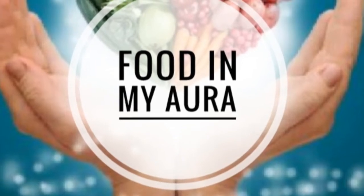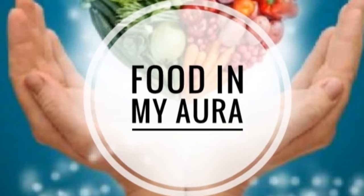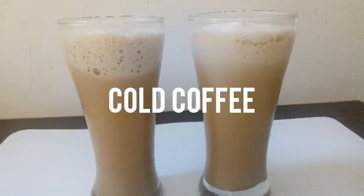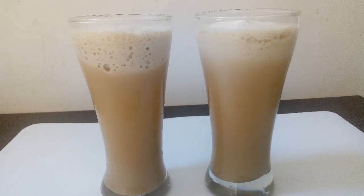Hey guys, I am Surabhi and welcome back to my channel Food in My Aura. Today's video is about making the most commonly made cold beverage — cold coffee — and most of you must be knowing how to make it.